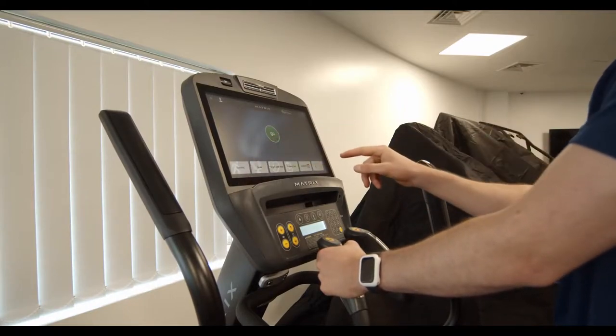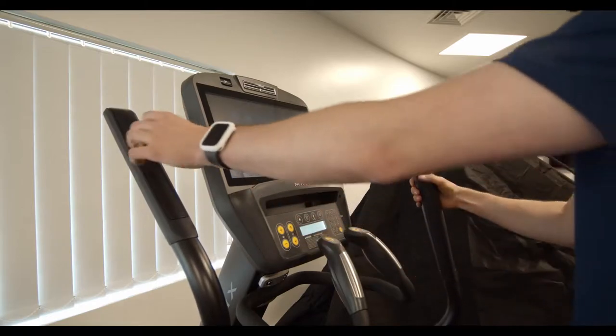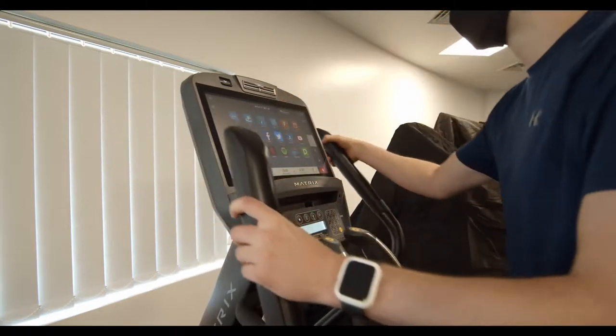Next up we've got the cross trainer, and by now you're probably going to be seeing a pattern — hop on, select your workout, and adjust it using either the screen or the buttons.